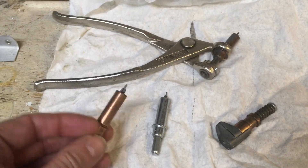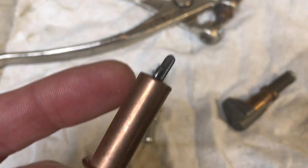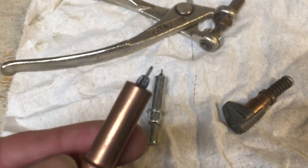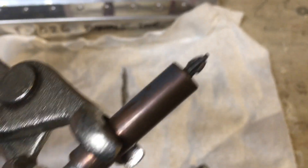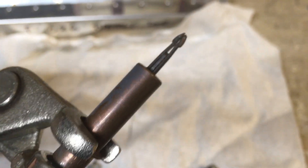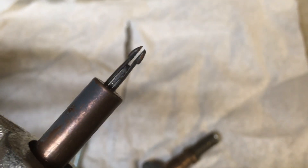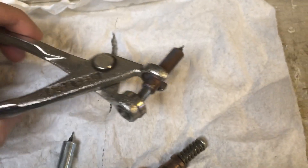These little things are called CLECO clamps. This is an eighth inch — you can maybe see the stem on there. It's designed for an eighth inch hole and that little stem is what centers it in the hole. As I squeeze the pliers, I'm depressing the spring inside that barrel and those two side pieces come out, letting it collapse because the stem stays stationary. Then you poke it into the hole and when you release it, it spreads back out and pulls up against the back side of that hole and holds the two parts together.